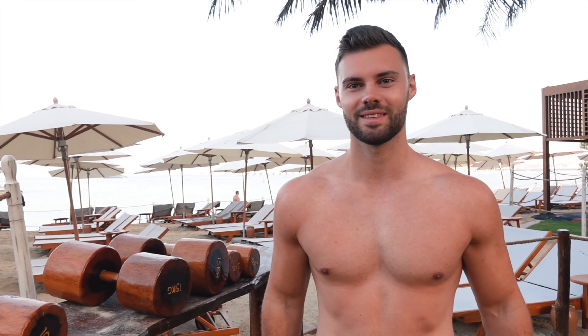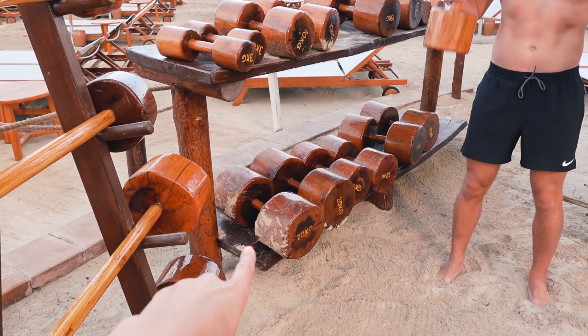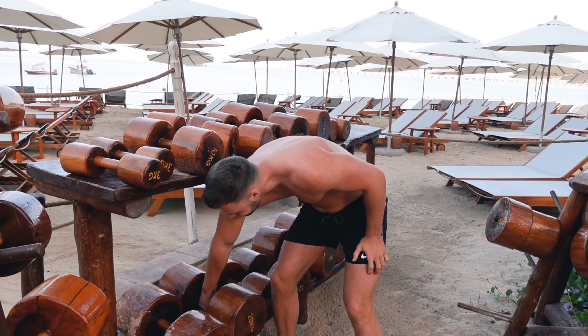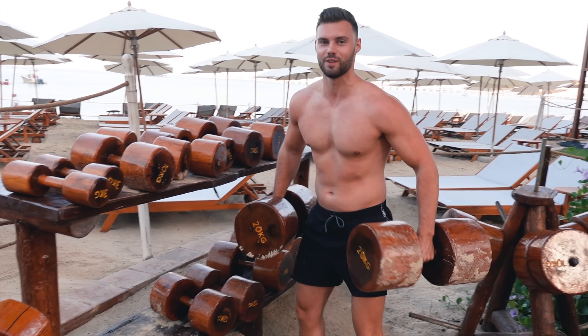We've got Matt topless for this video — a lot of people will be enjoying that. I'm not the only one topless; we're obviously on a beach so it's kind of normal. These are pretty cool. Can you do the 20kgs? Yep — just because they look so big and funny. Fred Flintstone!